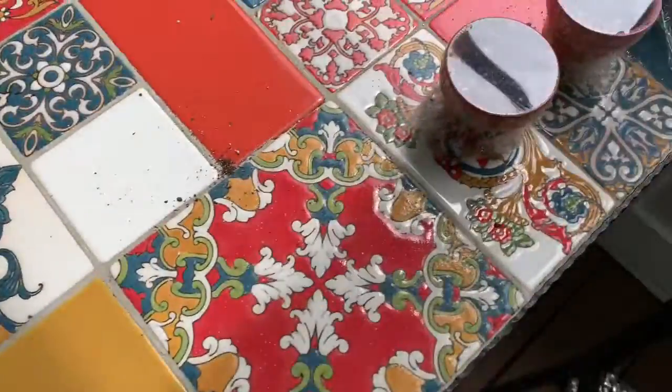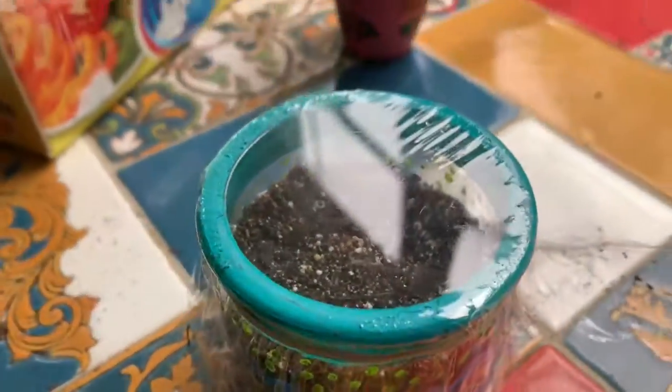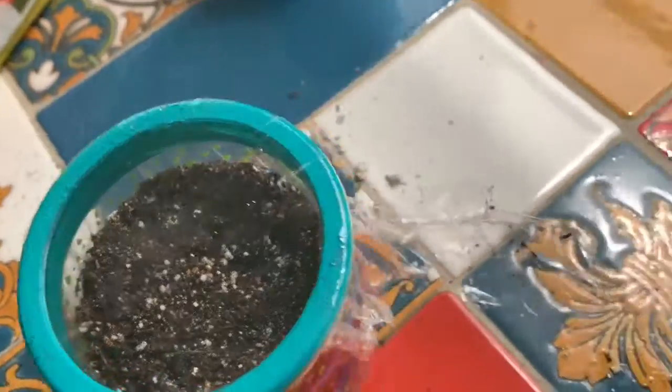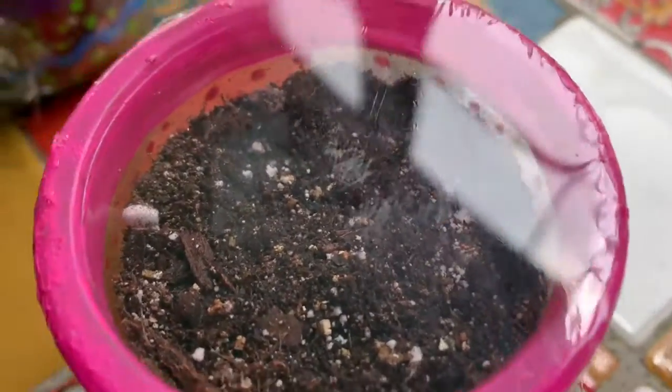Now all of my plants are ready to go. As you can see, there's already some condensation starting to form and the plastic is fogging up. Thanks for watching, and I guess we'll see how these turn out on Saturday — see you guys later!